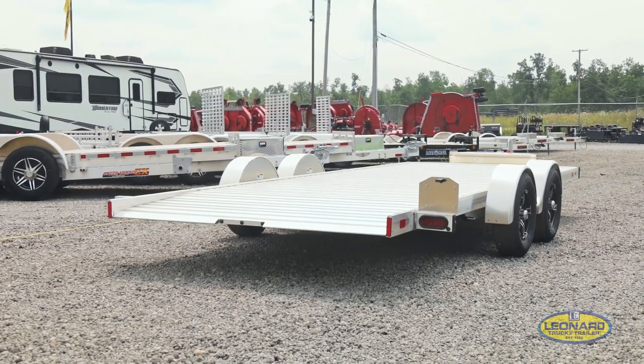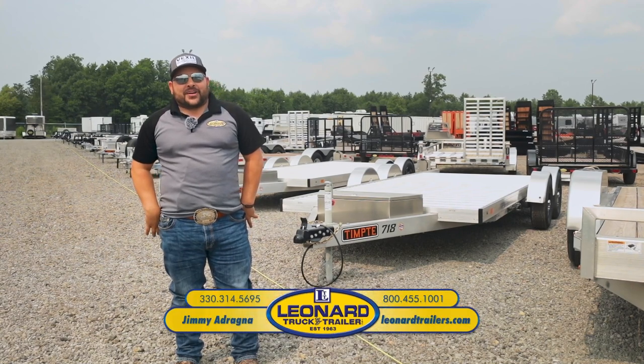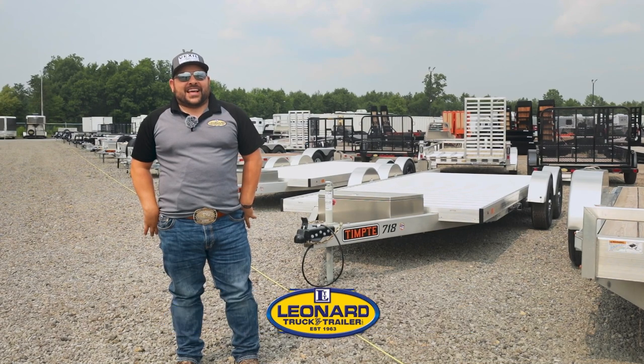This is a commercial-grade Tempty trailer. Thanks for taking a minute to look over this Tempty easy-loading trailer with me. My name is Jimmy Adragna with Leonard Truck & Trailer — 330-314-5695. Thanks.